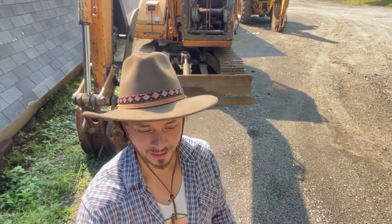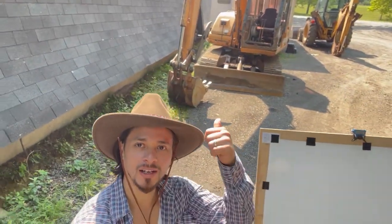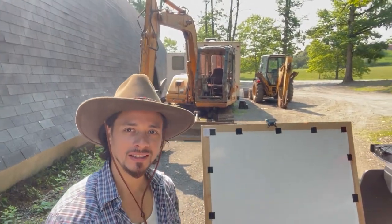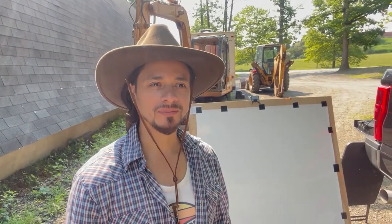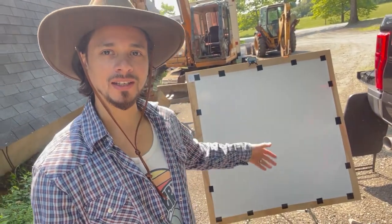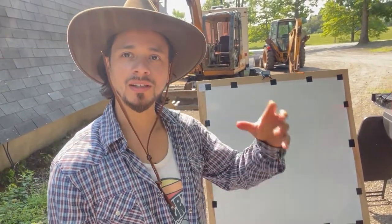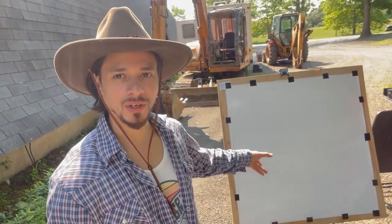All right everyone, we're going back at it again — another tractor, got this one right behind me. For me, I just start out the paintings by seeing something in my head, so the concept is already developed and now I'm just gonna lay down basically what I see. It's kind of like writing a song — when you hear something in your head, you can put it down.